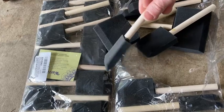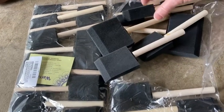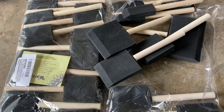Let me show you how to use these in this video because I've got some polyurethane here now, and you can see you get all kinds of different sizes. So let's test out one of these brushes.